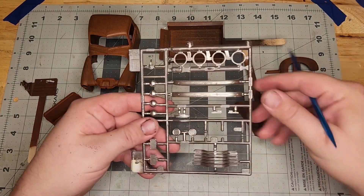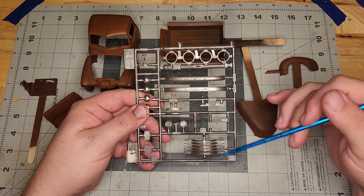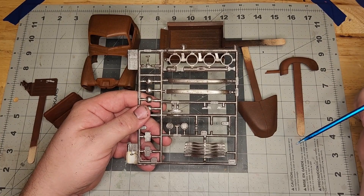I did get the chrome started — it's got the first step of weathering. You can see there's a little bit of speckling. I'll do a little bit more once it gets on the truck and I get some more color on there, but at least I wanted to get the pre-coat on there.